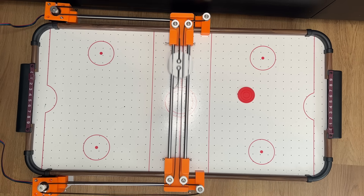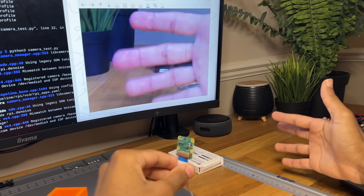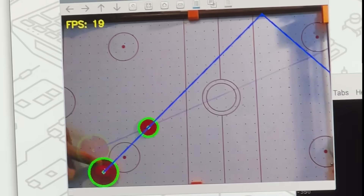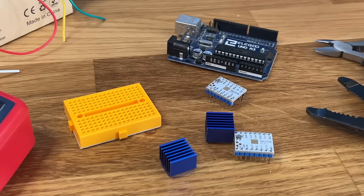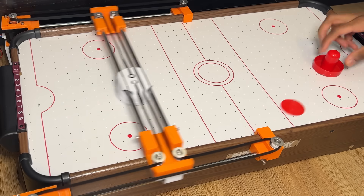This time I'm going to make something you can actually interact with, or even better, play a game against. So through the use of real-time computer vision, a bit of vector maths, and the simplest possible electronics setup, let's design and build an air hockey playing robot.